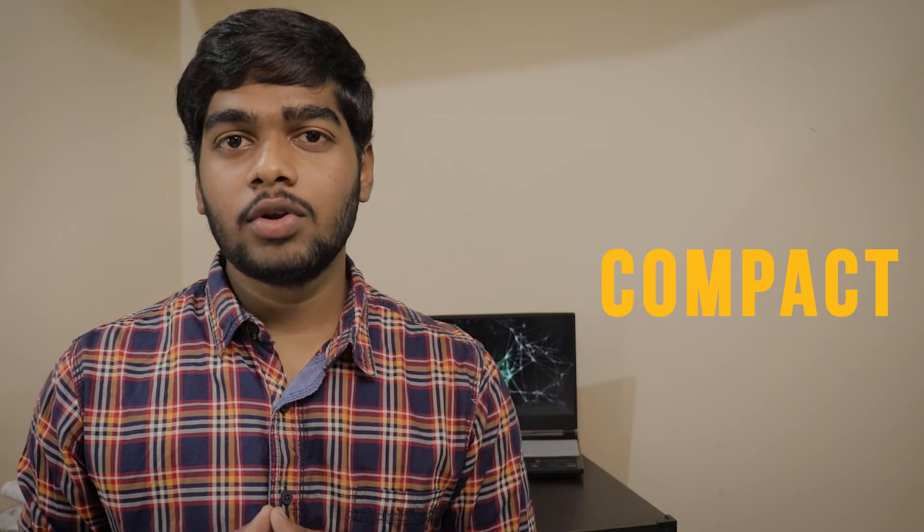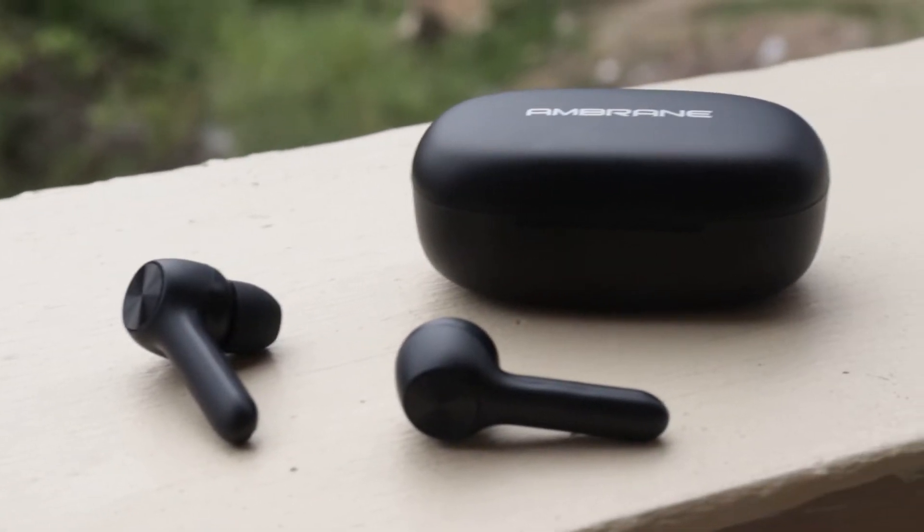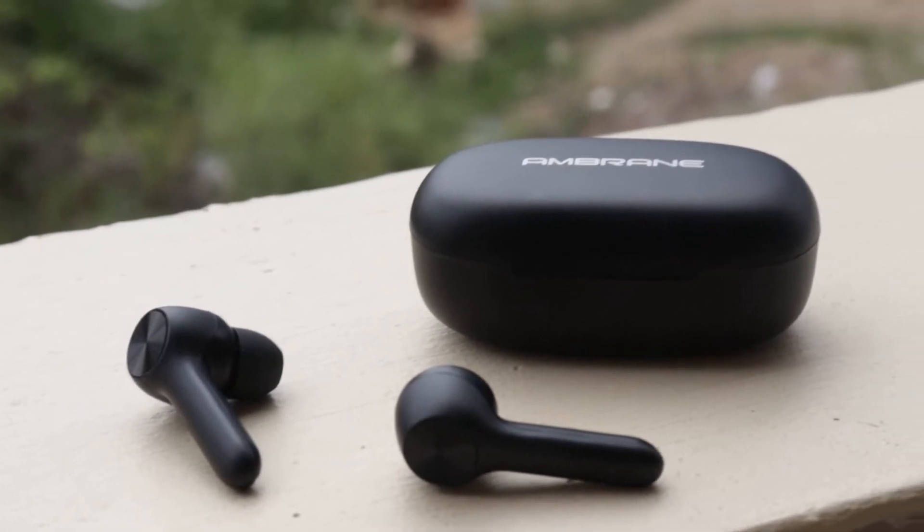The next advantage is that they're very easy to carry. If you want to go anywhere, you can just throw them in your bag or pocket and you're ready to go. They are also very compact and light in weight, suitable for small kids as well as older people like grandparents — anyone can use them.